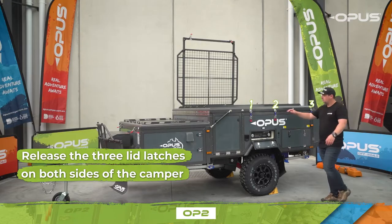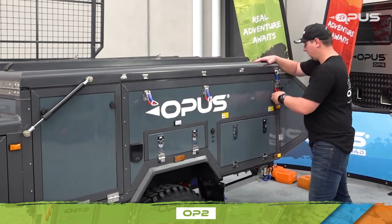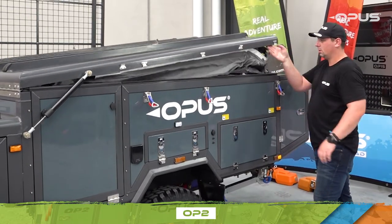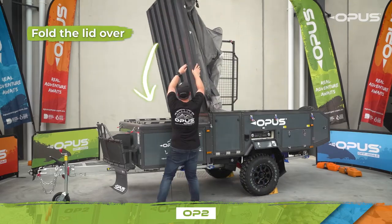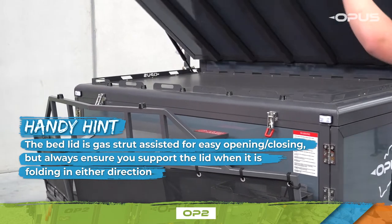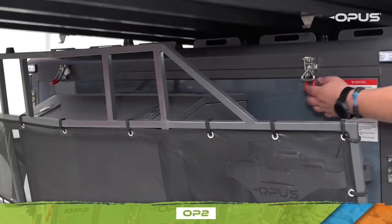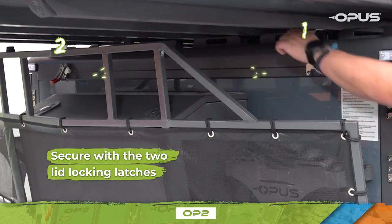Release the three lid latches on that side, then move to the other side of the camper and do the same. Once all latches have been released, you'll notice the lid starting to lift — fold the lid over. The bed lid is gas strut assisted for easy opening and closing, but always ensure you support the lid when it's folding in either direction. Secure the lid with the two locking latches.